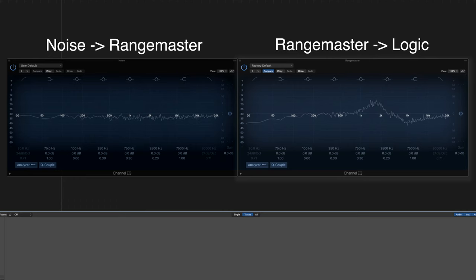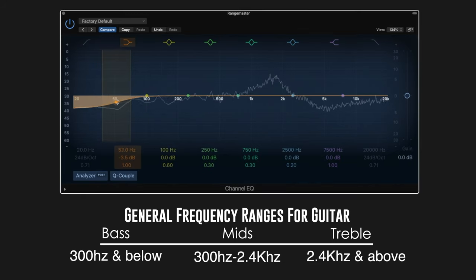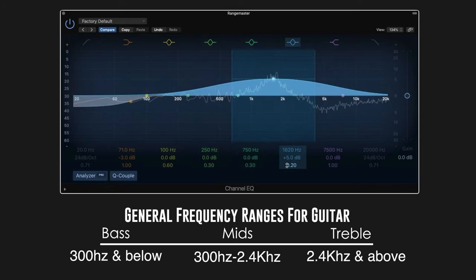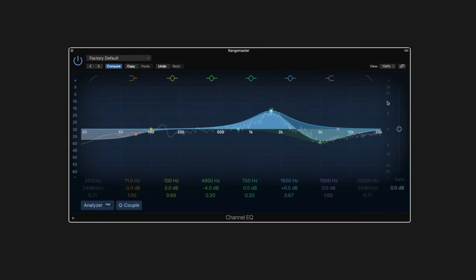When we engage the Rangemaster we see a couple of things. First, we get a reduction of the low end. Next, we see a giant peak up in the upper mid range, around 1600 Hertz. And the big kicker is we see an absolute massive reduction in the treble frequencies. So a treble booster literally does not boost the treble. What the Rangemaster is actually doing is cutting away all the frequencies the guitar doesn't really generate and emphasising the ones that it really does.